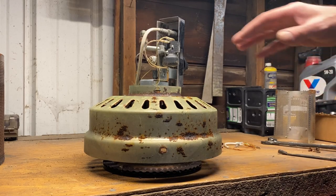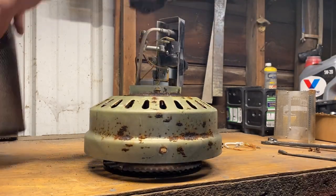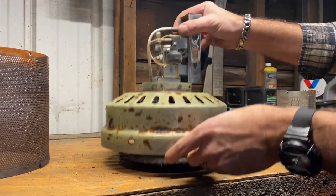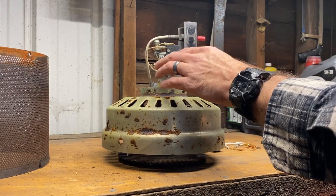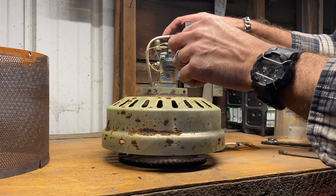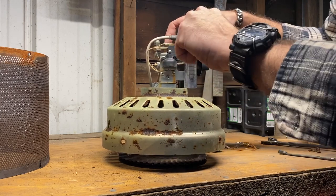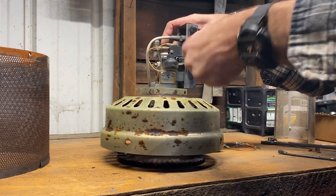At this point we have the heater head off the stand, the screen off the burner section, and now we're exposing what we need to work on. The dump switch is right here on the side of the unit. That comes off with two Phillips screws. The small one is part of the new one so we're going to leave that on — just unscrew this from the bracket.